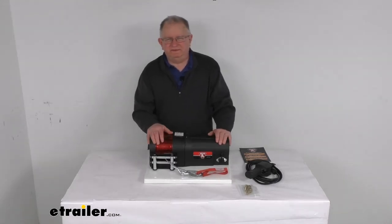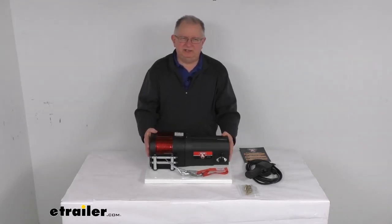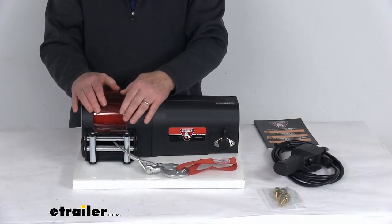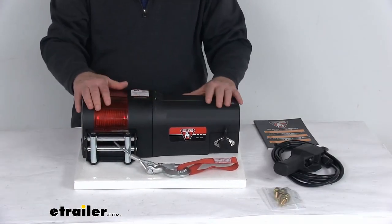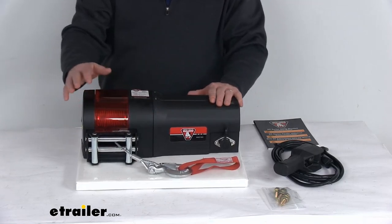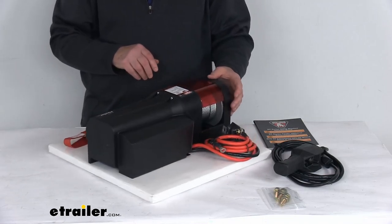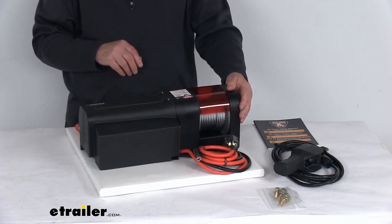Hello everybody, this is Jeff at eTrailer.com. Today we're going to take a look at this Bulldog Wire Rope Utility Winch with the roller fairlead and a 2,500 pound weight capacity. This is a nice light-duty winch that will let you pull ATVs, UTVs, golf carts, and other small vehicles onto your trailer.